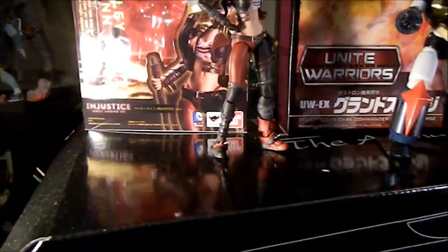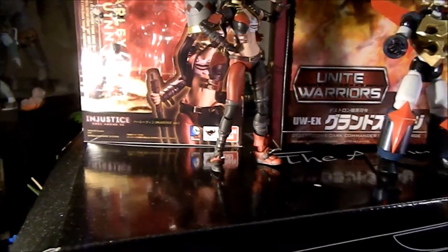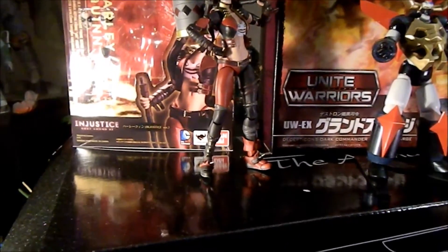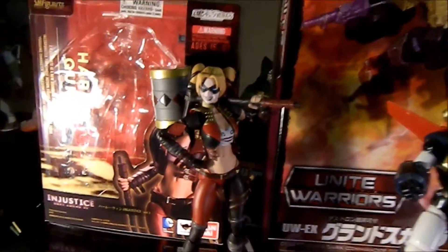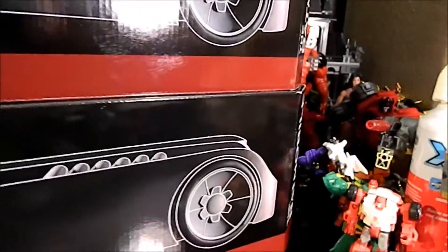I ordered it, then canceled it, then James wanted to get rid of his and I said I'd take it. She's pretty cool — she has a bunch of hands and faces, a really cool sculpt, and a lot of articulation. We'll have to do a review on her at some point.